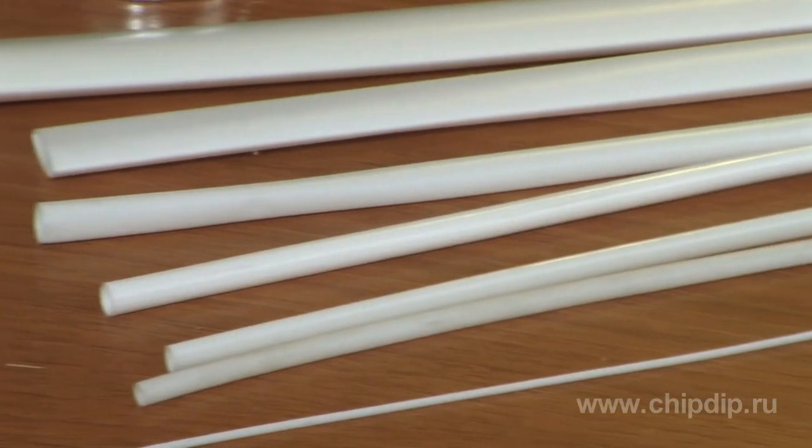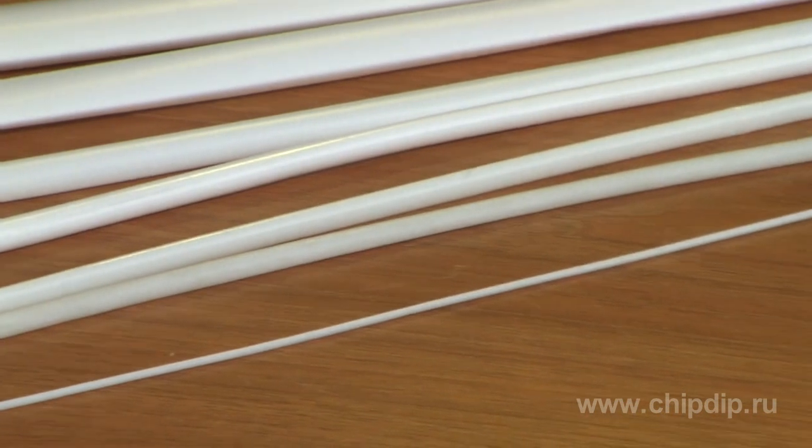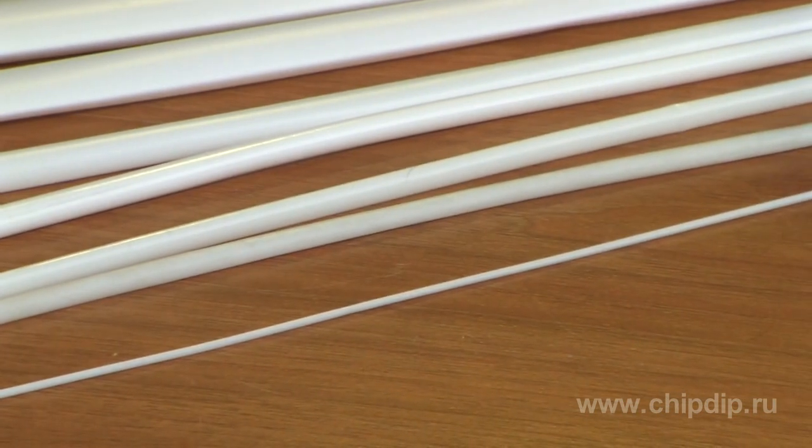What we offer is a TV-40 heat shrink tube. It comes in diameters of 1 to 30 mm, at an operating temperature range of minus 40 to plus 40 degrees centigrade.